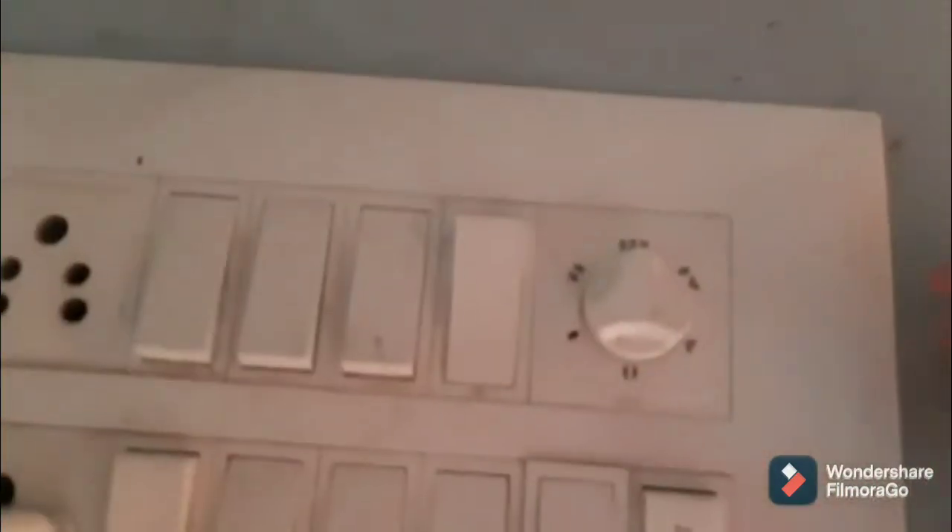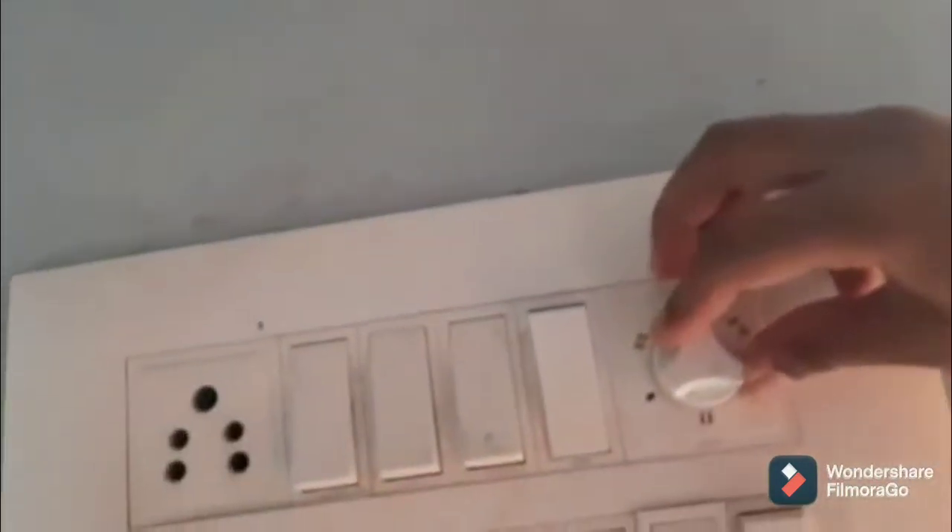The switch is on and it's on full speed. Now it's on speed two, and this is speed one. Going through two, three, four, and five — you might not hear my voice at the higher speeds.